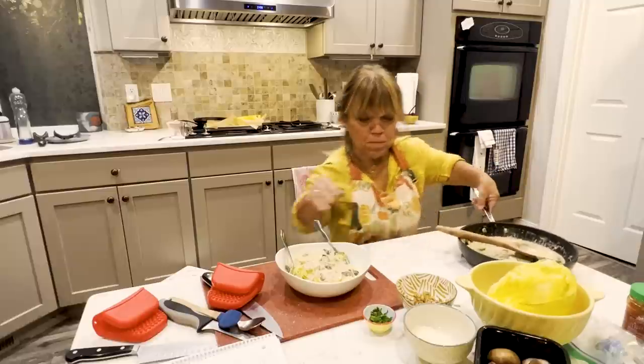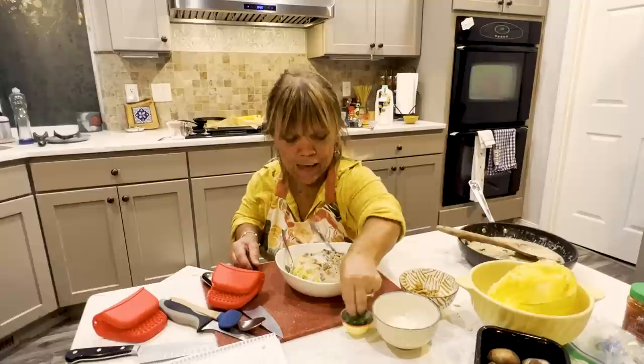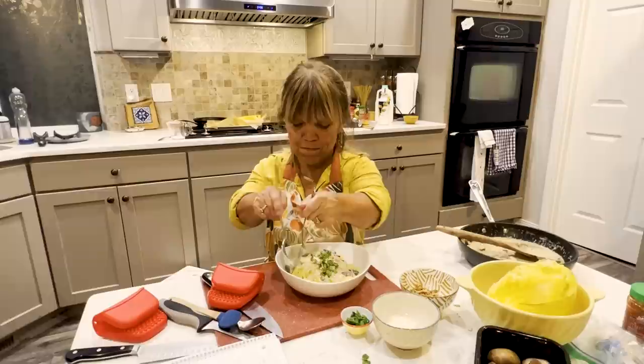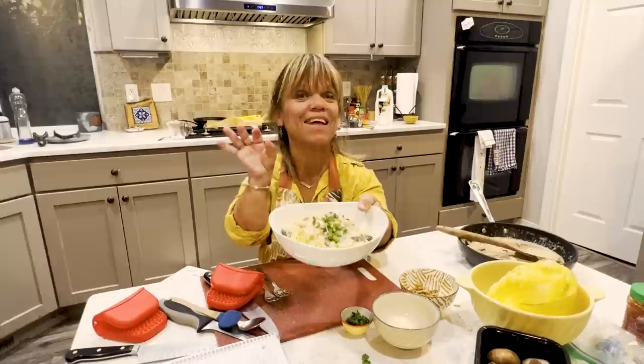I don't want to burn my dish, so I'm just going to sprinkle on a little bit more nuts, definitely a little bit more parm, and a little bit of parsley. So this is what I'm calling brown butter cream sauce with mushrooms, or spaghetti squash with brown butter cream sauce and mushrooms. I think it's going to taste better.